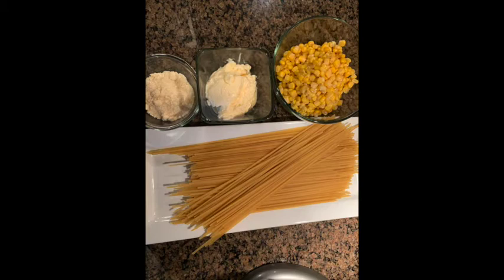What you guys will need is about a fourth of a cup of Parmesan cheese, half a cup of mayonnaise, a can of corn, and your choice of pasta. Normally it's made with fettuccine, but in the food pantry today we were able to find linguini.